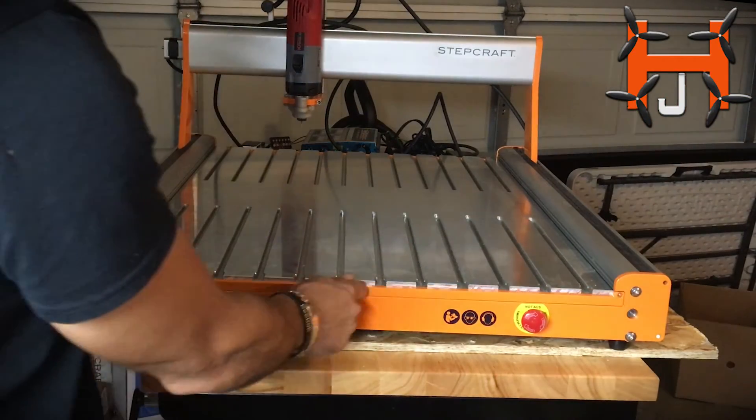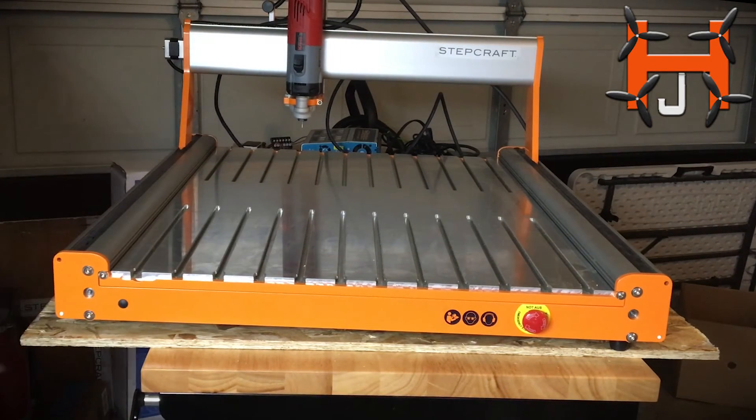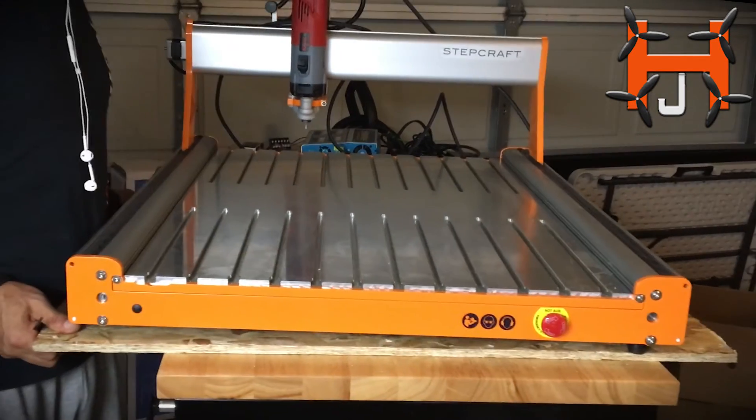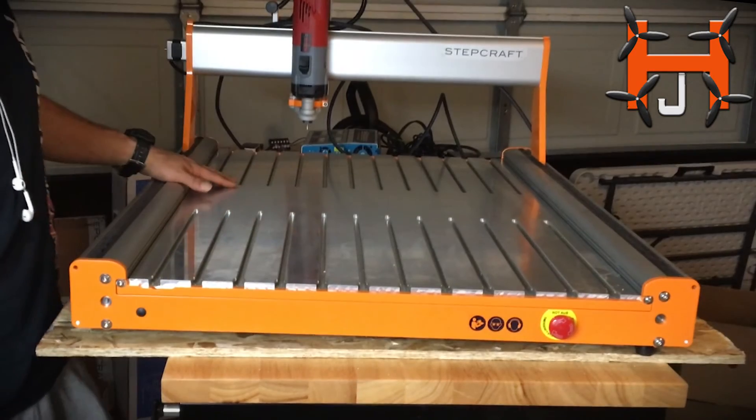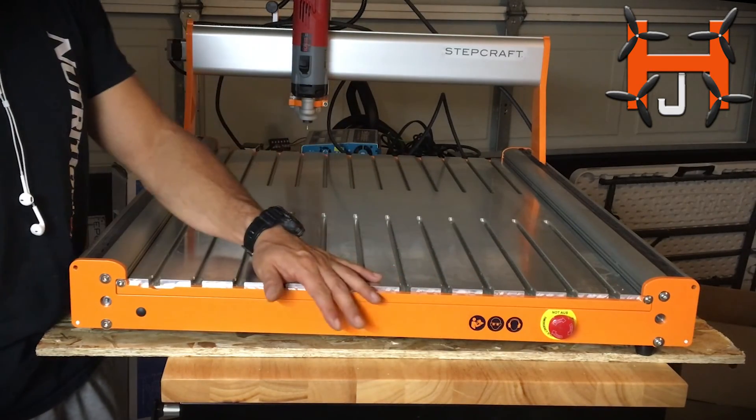Okay guys, so there it is. Put these bolts back in position. Alright guys, once again Herbert Junkie here — installation of the T-slot. Please subscribe, like, and if you have any comments, post them. Thanks for watching.